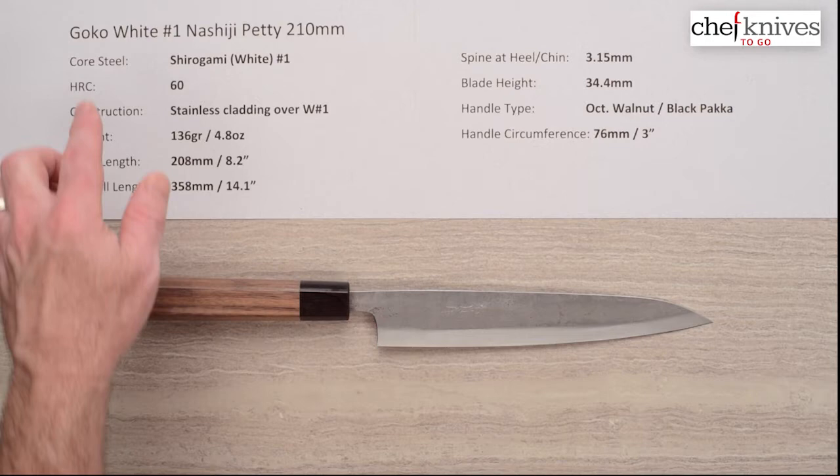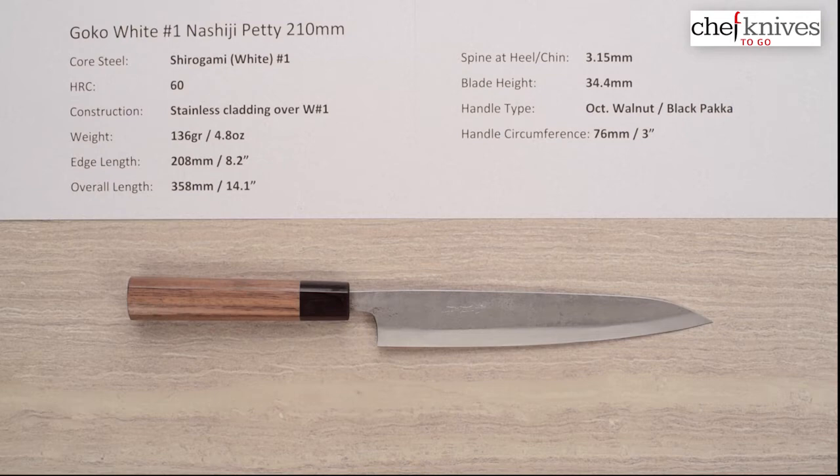Welcome to another Chef Knives to Go Quick Look product review. I'm Steve Gamache and what we're looking at this time is the GOKO White No. 1 Nashiji Petty 210mm knife.